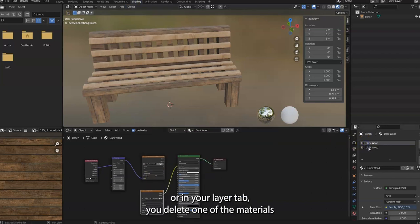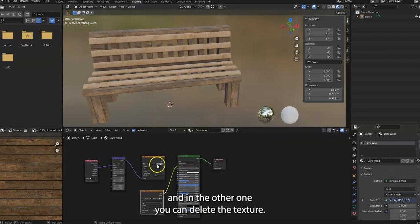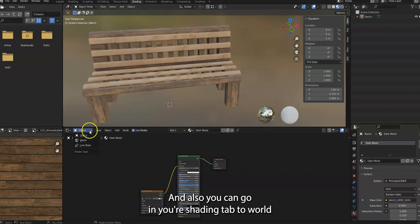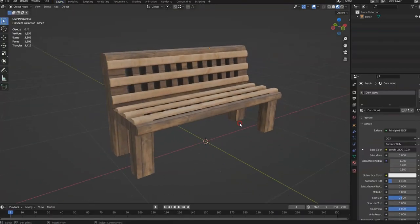In your layer tab, delete one of the materials, and in the other one you can delete the texture — so that's all you have. Also you can go in your shading tab to World and delete your lighting, because you already have this and you don't need the lighting inside here.